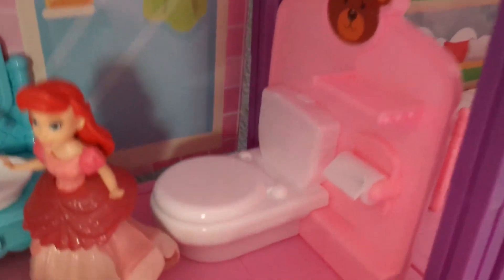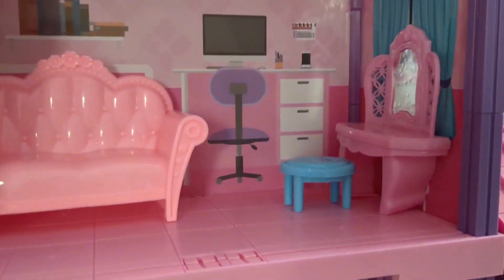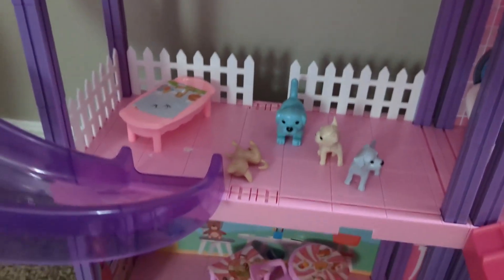And all the really fun bathroom accessories — they really thought about all the little details in this. There are a few more pieces that we didn't put together, but this is the majority of it.